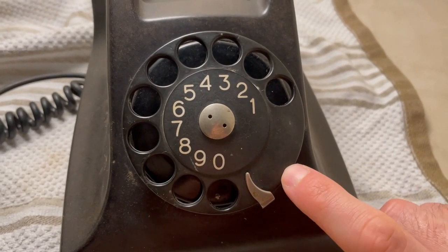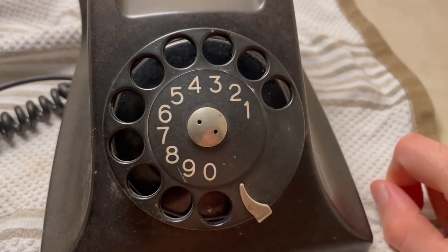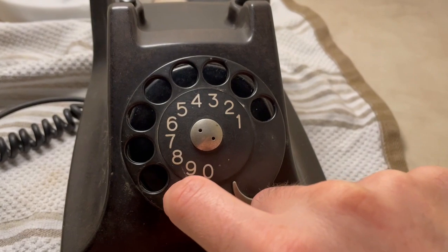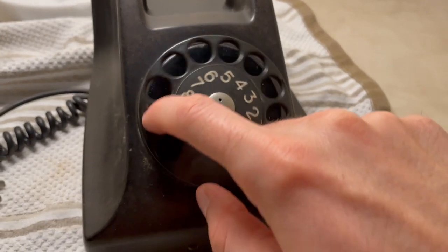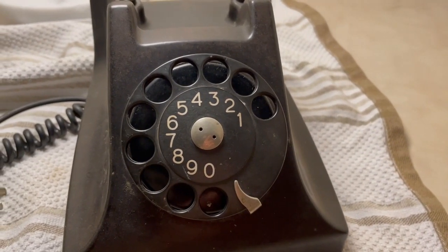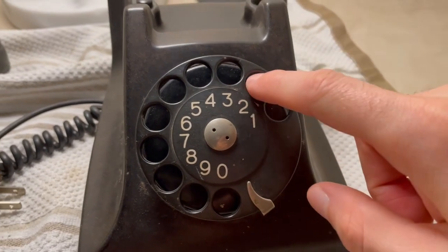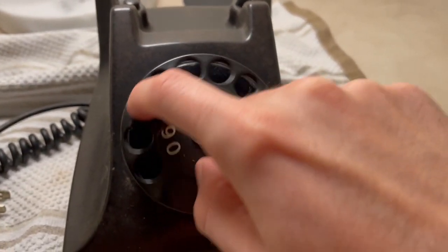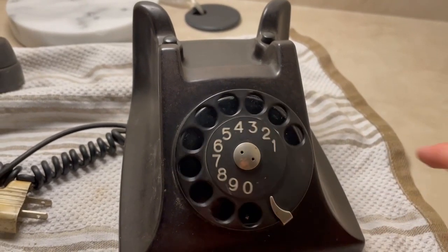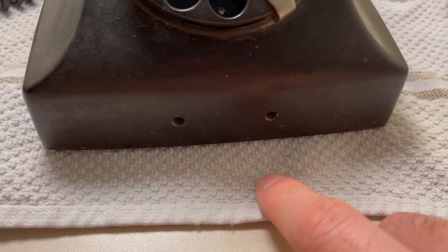The dial here — they never put the Ericsson logos on these dial centers, they're always blank. When you turn it there's a lot of resistance, so that gear with the spring mounted on it is going to need to be loosened up a little bit and oiled — that's what's causing it. It's going to need work. And the little window for the number card is missing, so I'm going to figure out how to get a new one.